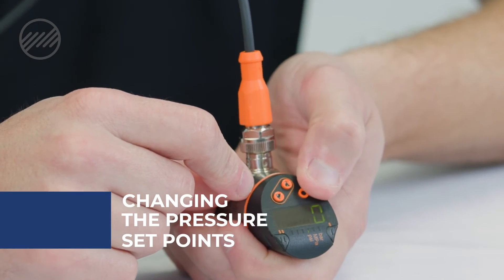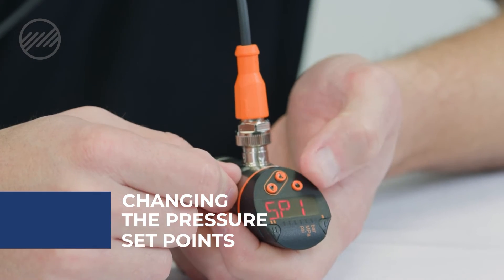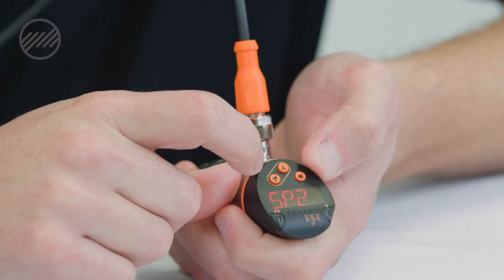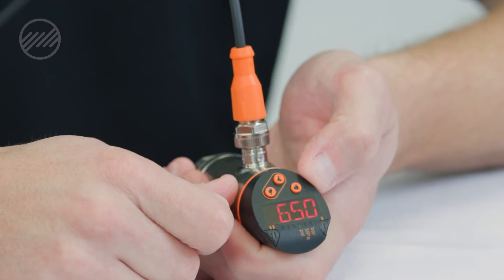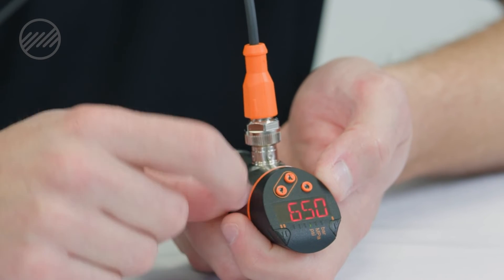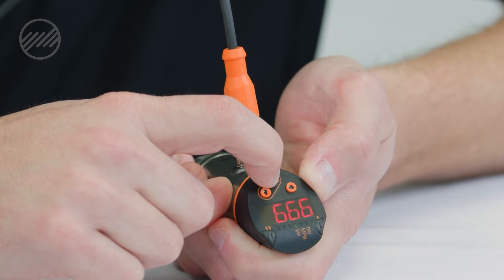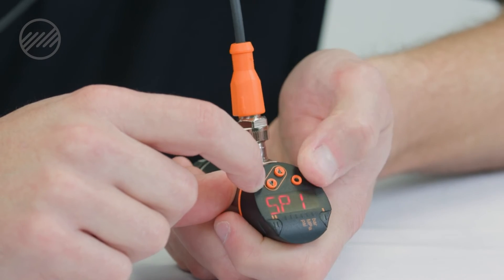The last thing we usually do is set the set points. There are two available for our pressures. By hitting the menu key we'll see SP1 displayed. Hit menu again and it will display where your current set point is — this is 650 PSI. By holding the down arrow it will flash and allow you to change this using your up and down arrows. Hit menu to save.